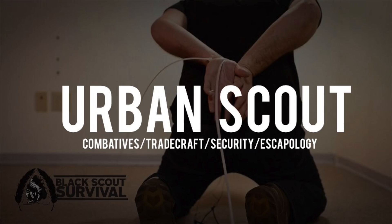We've got an urban scout class — this will be the only class for 2017 that you can sign up for. It's going to be in a central South Carolina location. Cost is $550. You'll get an escape and evasion kit that you can take home with you. We're going to go over combatives, tradecraft, escapology, suturing, a lot of different things — urban survival stuff where you're actually finding stuff on the urban landscape. It's a two-day class, very good. Go ahead and follow that link and sign up — limited availability.